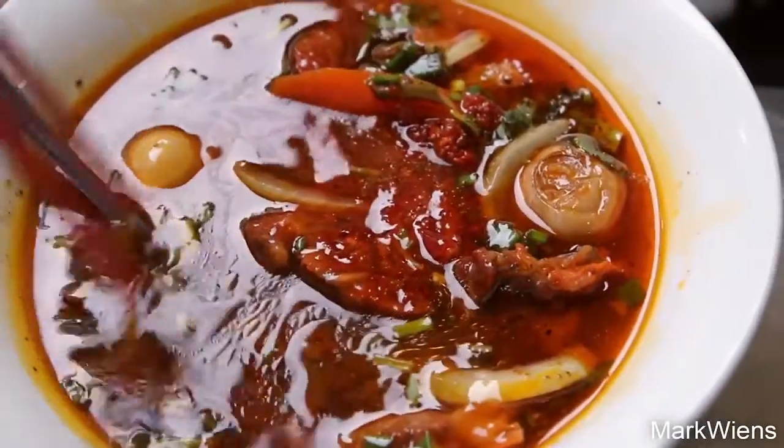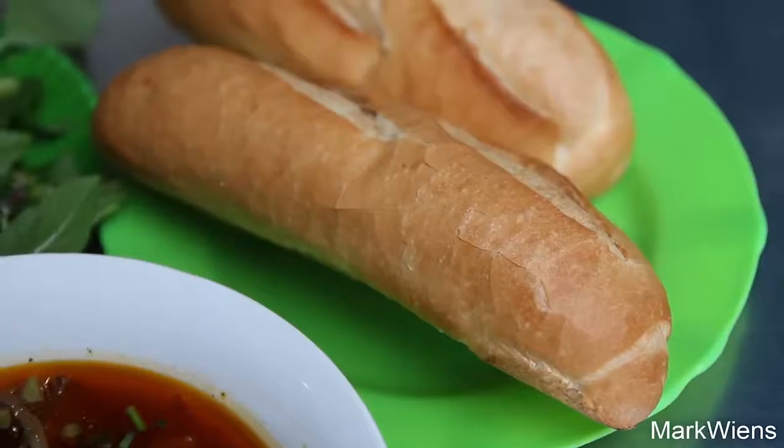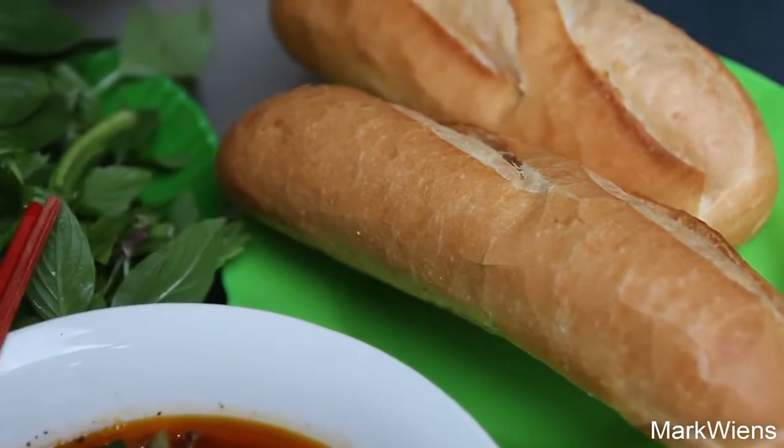Maybe I'll go in with my chopsticks, but I've got to taste that beef next. That beef is supreme — it tastes like a roast, it tastes like roast meat. And then I'm going to tear into the baguette.